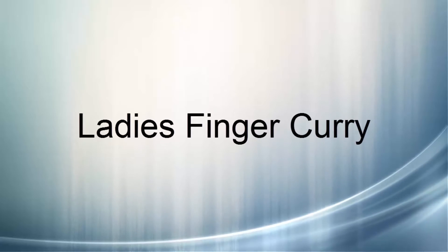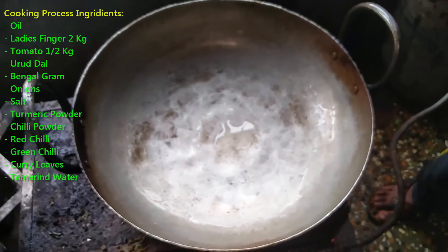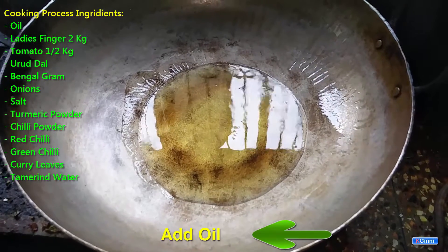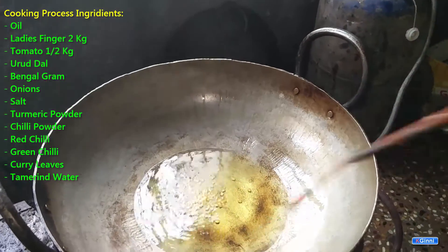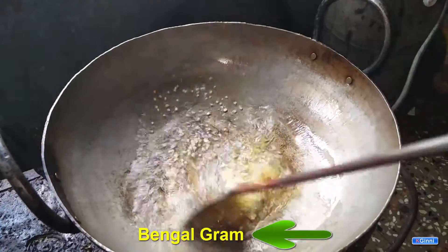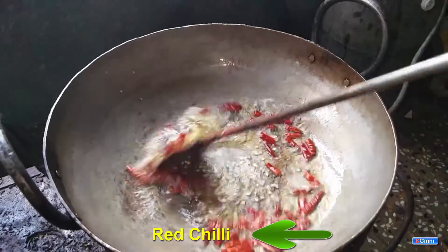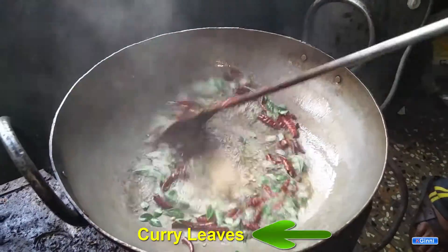In this video we are going to see the ladies finger curry preparation. First, take a vessel and add oil to it. All the other ingredients are written towards the top left — you can pause and note them down. We are adding urad dal, Bengal gram, red chili, and curry leaves.